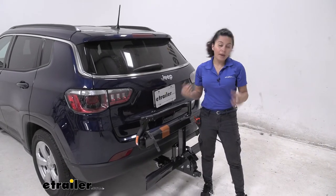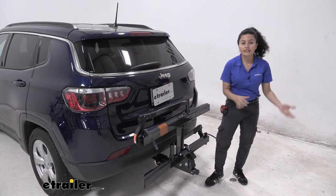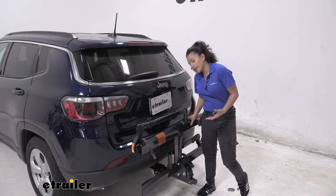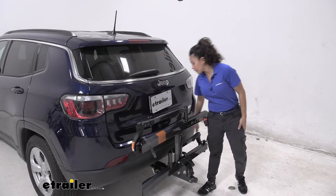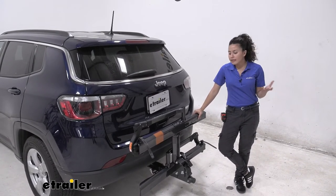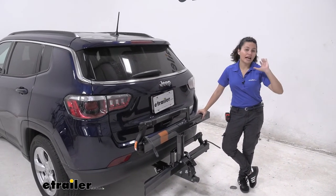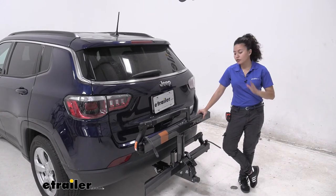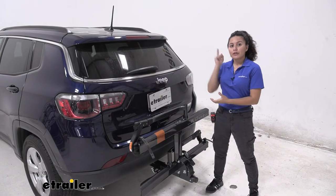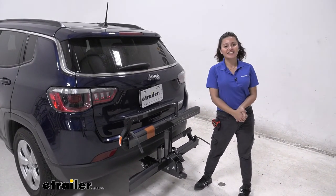My thoughts about this bike rack: I really like how it works with our Jeep here. I can tilt it away and you can see how we have clearance between our Jeep Compass and the bike. It also has clearance with it folded up between the bumper, which is something some people might be worried about. Overall, this is a really good medium-range bike rack because it has all the nice features, keeps your bike safe, and is at a relatively affordable price. That was a look at the Kuat Sherpa 2.0 on our 2019 Jeep Compass.